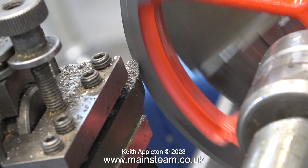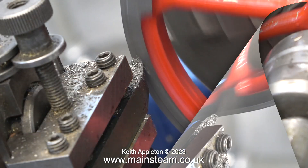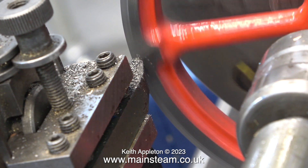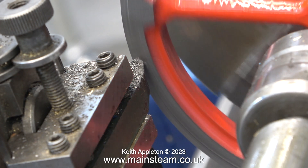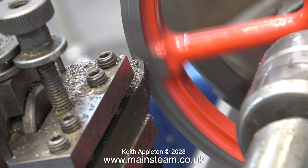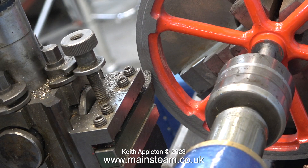This lathe has a power cross feed which is very useful for certain operations. Sometimes though, you really have a problem with chattering and can't get rid of it, and you occasionally have to resort to turning the chuck by hand. You need to turn off the power to the lathe completely. On my small Myford lathe it's great because you can lift the lid and grab the belt and just pull the belt. But on other lathes, you have to make a handle to fit in the end of the hollow headstock spindle, then just wind the handle at a very slow speed.